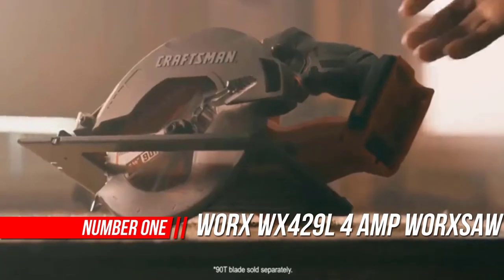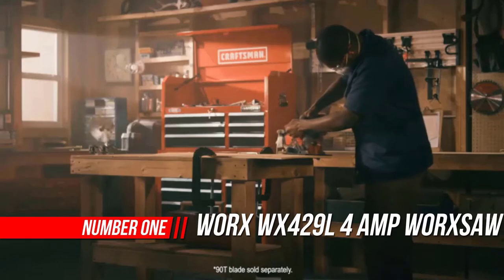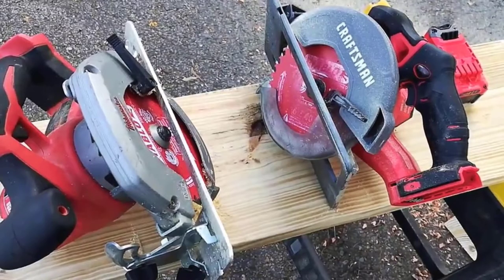Number 1: WORX WX429L Compact Circular Saw. The newly designed slim form factor makes the WORX saw even lighter and more maneuverable. Grab it with one hand and you're good to go.